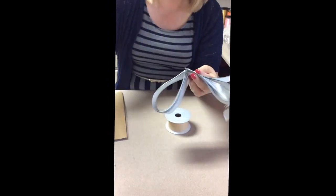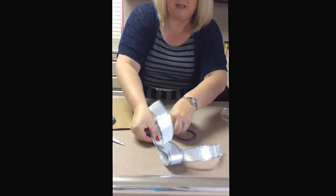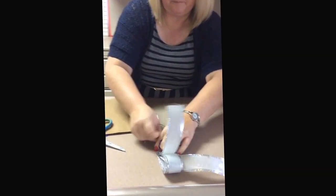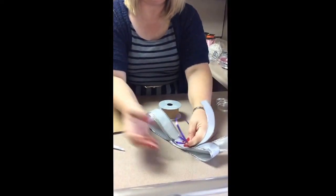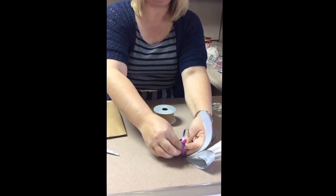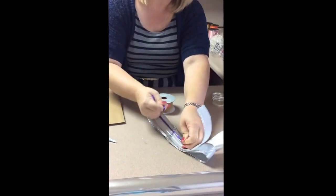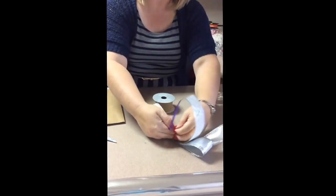You're going to take a piece of curly ribbon and run that through those cuts. Once you've got it in the cuts, you're going to pull it as tight as you can get it, because you want to pull that center together, and tie it in a knot.